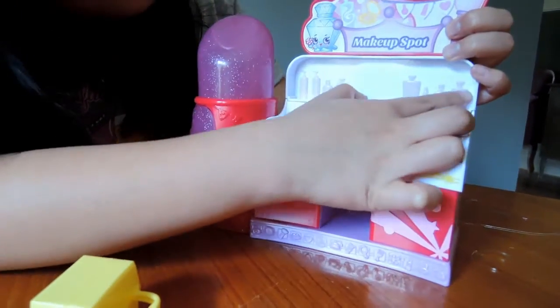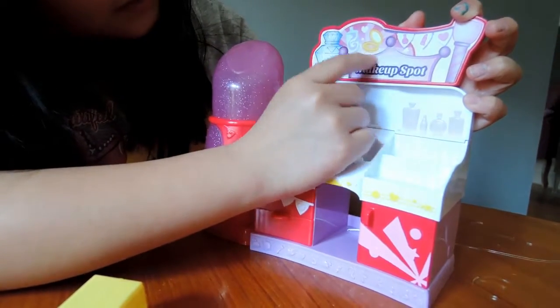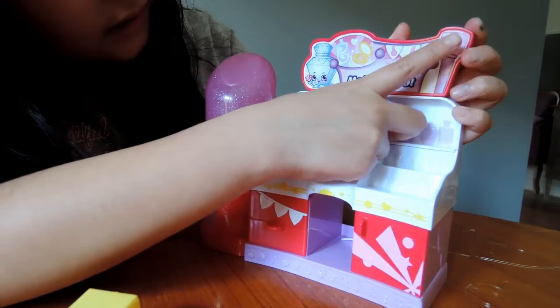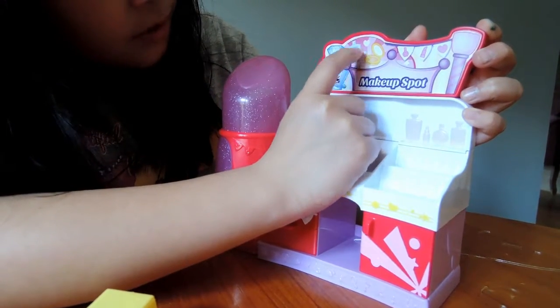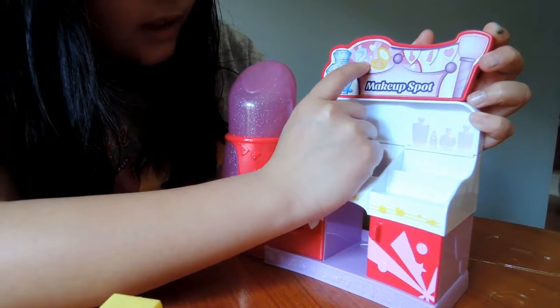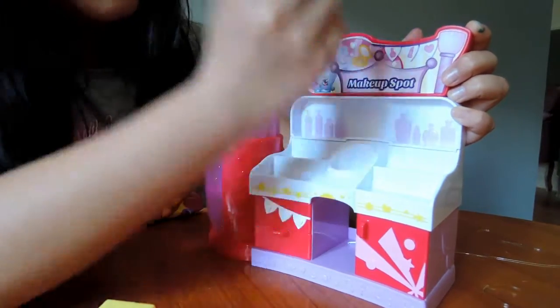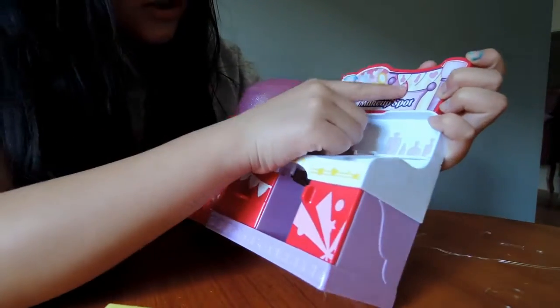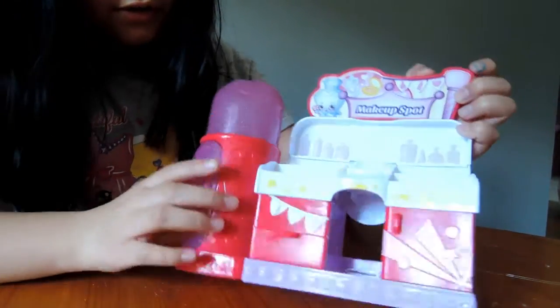There are little details of perfumes on them. And it says Makeup Spot with lots of crowns, and a blusher brush. Perfume — a Shopkins perfume. Some hair spray. And a little makeup, a little blusher. Nail polish, lipstick. And I love the heart.